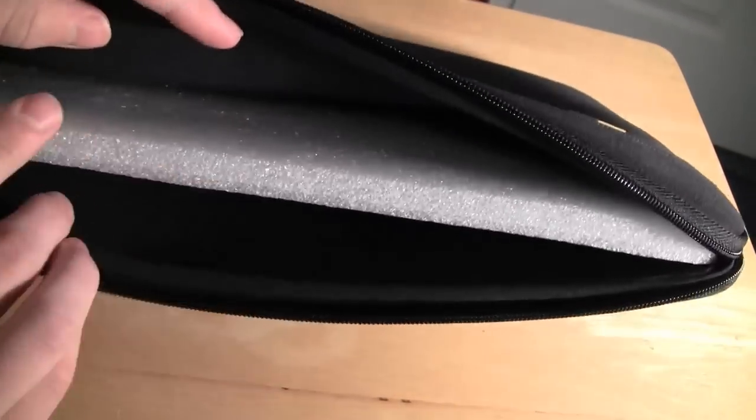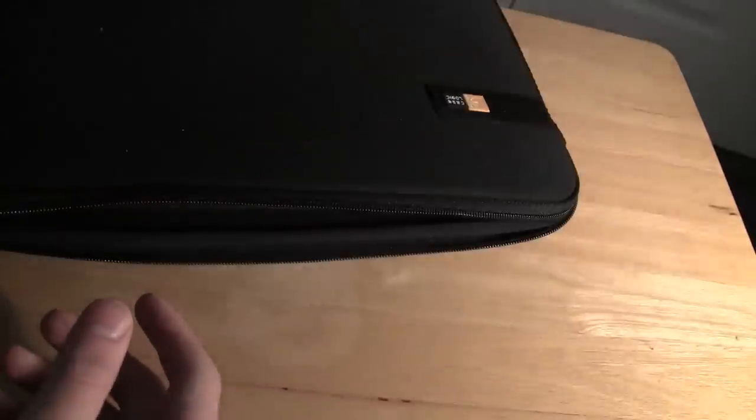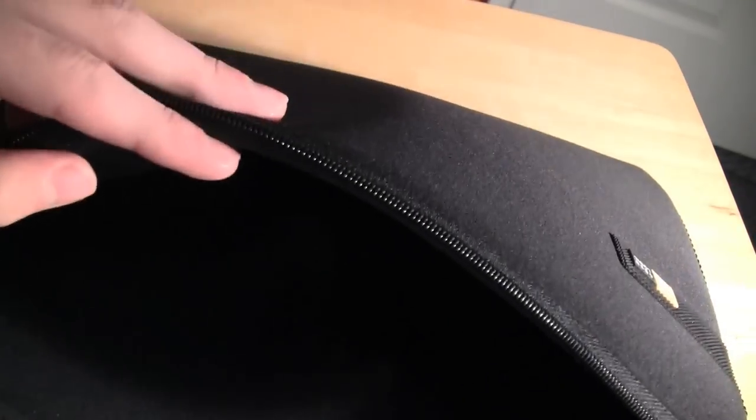I'll zip it up. You can see the reason I was feeling that extra padding was because of this — there's a piece of styrofoam inside. Now it feels much thinner. Inside we have a little tag down there and just a soft padded black interior. I have my 13-inch MacBook Pro right here.